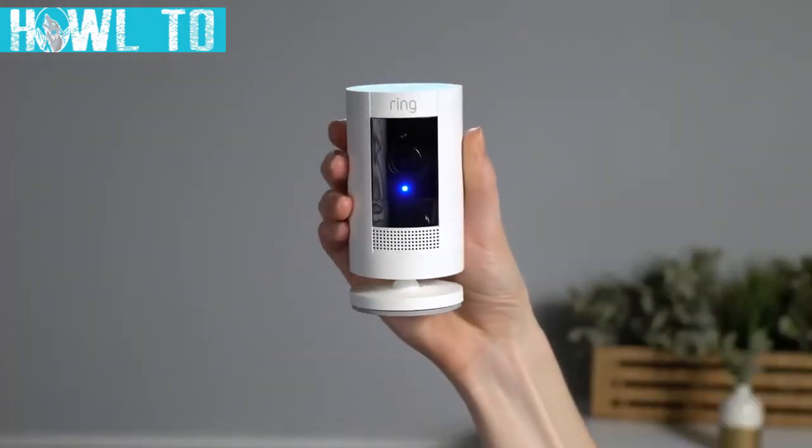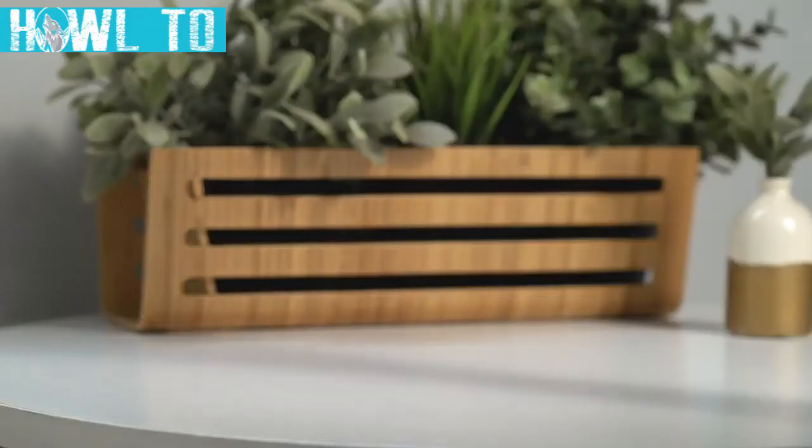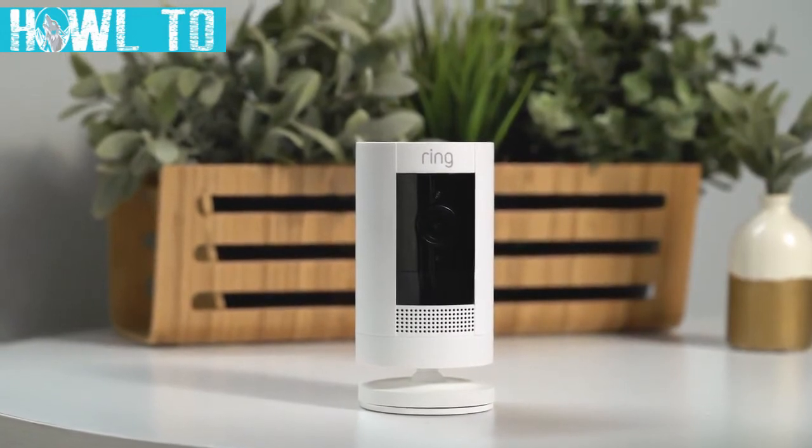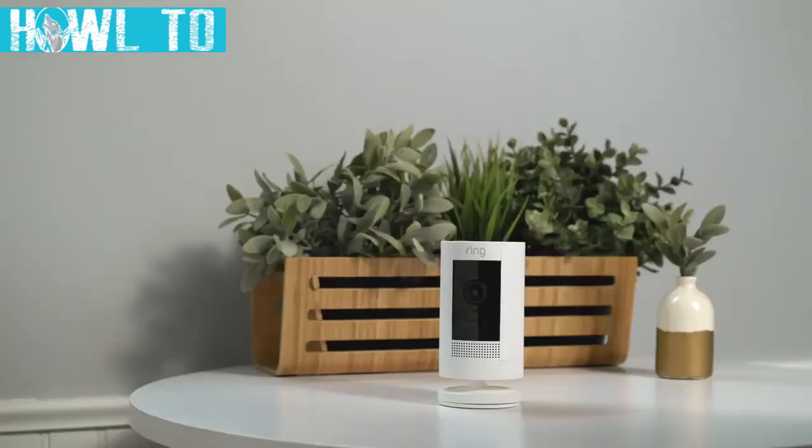Now, bring your Stick Up Cam to the location where you plan to install it. If you plan to simply sit your Stick Up Cam on a surface, just place it at your chosen location. Your Stick Up Cam is now ready to protect you.